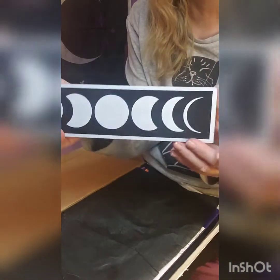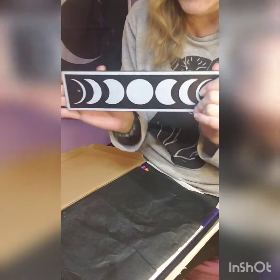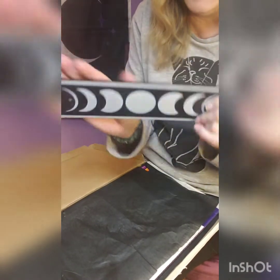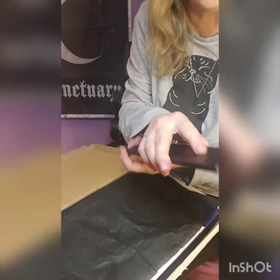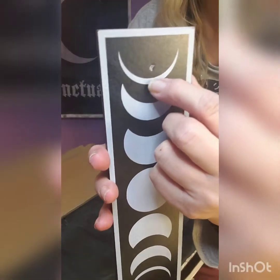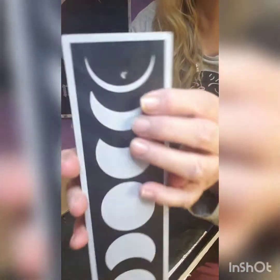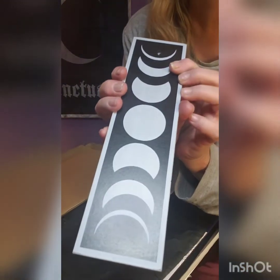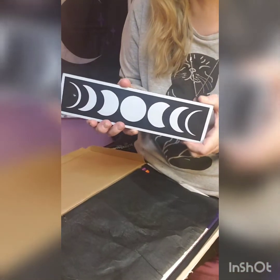The next thing in the box is this beautiful — I love it — moon faces piece. It's like wood, black on the side. I'm going to assume it's an incense holder, but I'm not 100% sure — we'll find out. I absolutely love this.